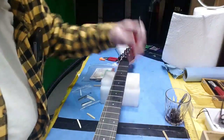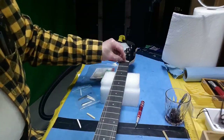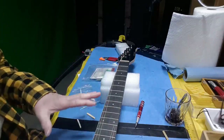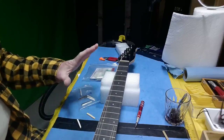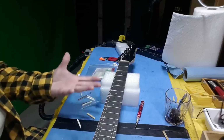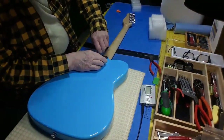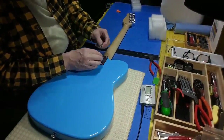The shim is glued in and it's good, but I'm not going to glue the nut in now because I have to wait for all the other things to be done, including any fret leveling which I haven't checked yet anyway. So this is going to go back in the bag on hold for a few weeks until I get the parts to complete the job.